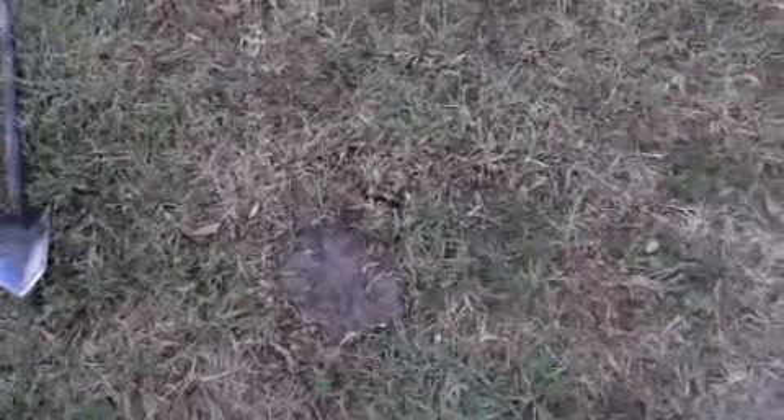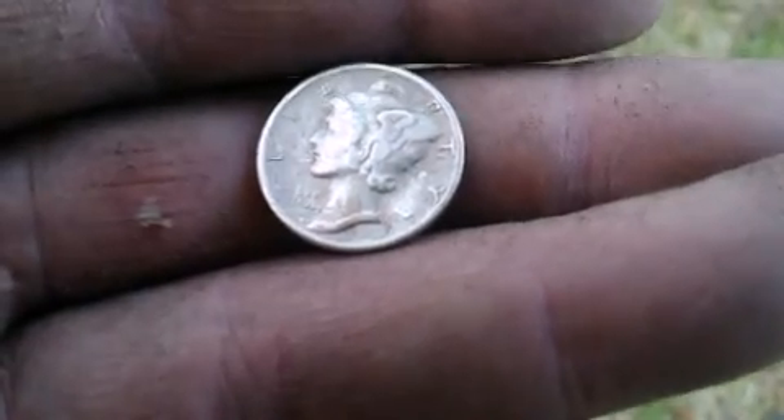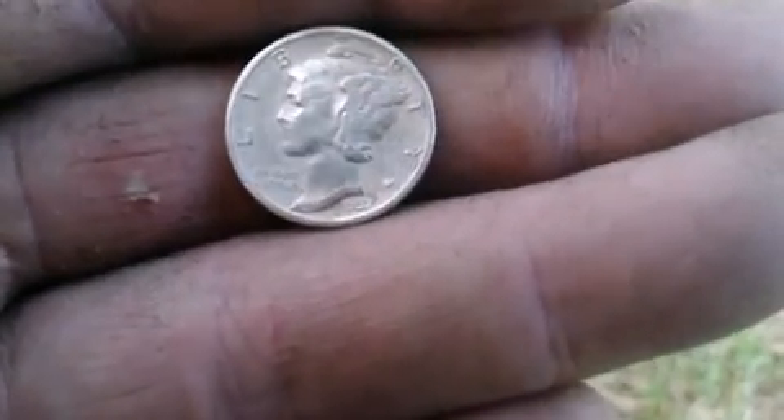Alrighty, GDVL man here digging with Matt today. We got a new permission over here at this church — I think it's 138 years old or something she said. I got an Indian, got a couple wheats, some dimes that just barely missed the silver. But one over here wasn't even three inches down — you had a banging signal. I got a 1937 Mercury dime. Have to spray it off some, but I bet it'll clean up nice. This looks really nice. Good deal, good deal.